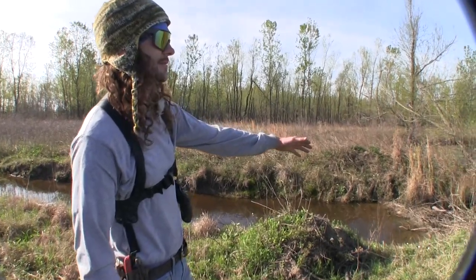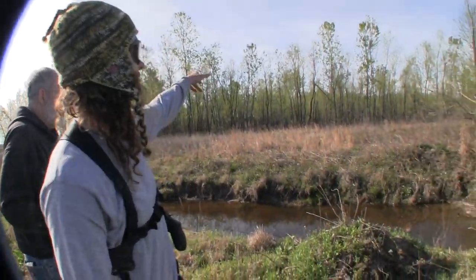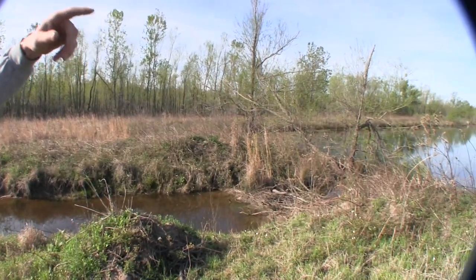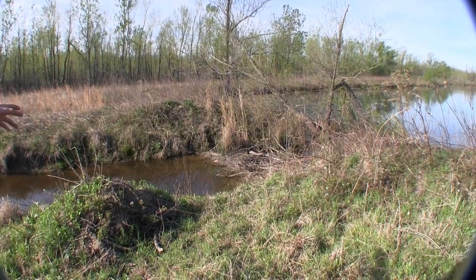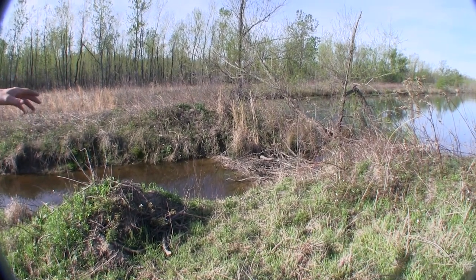Here's the dam that's holding water back on these pools. There are I think two or three up here and these two right here. I've caught I think three beaver right here in the crossover.